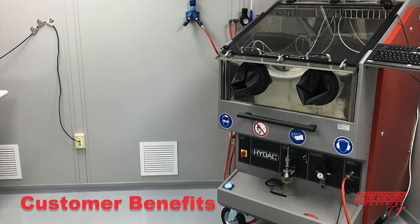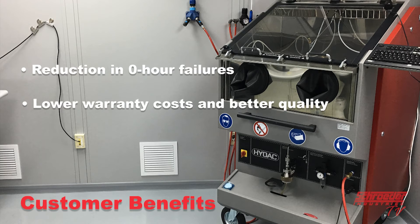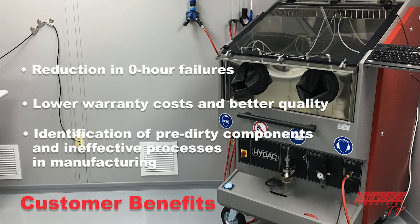Some customer benefits for the CTU are as follows: reduction in zero-hour failures, lower warranty costs and better quality, and identification of pre-dirty components and ineffective processes in manufacturing which add contamination — for example, dirty storage bins.